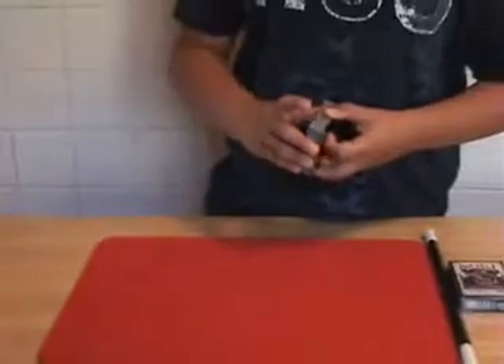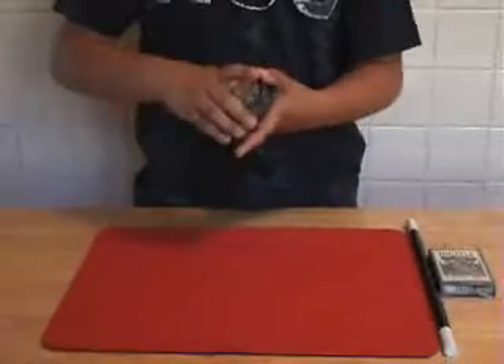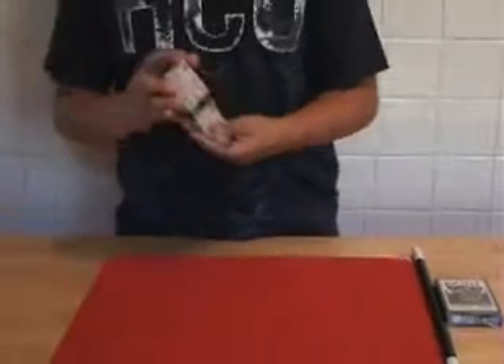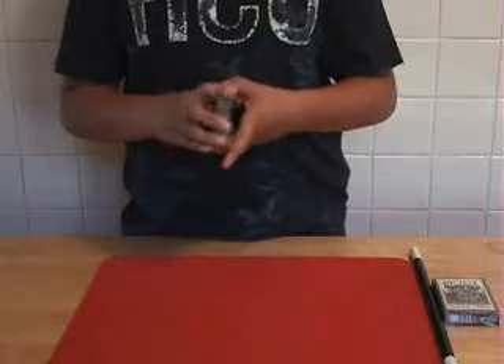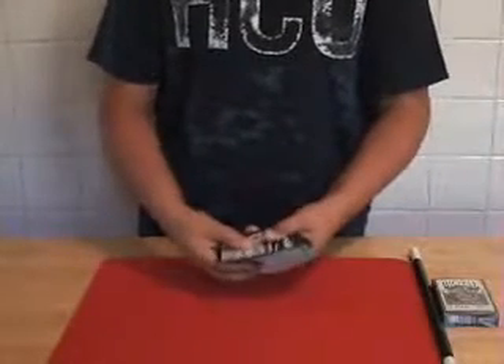Here I have a normal deck of cards, and everyone knows that there's three different kinds of shuffles: there's the Drupal Shuffle, the Overhand Shuffle, and of course the most known — the Drunken Shuffle.